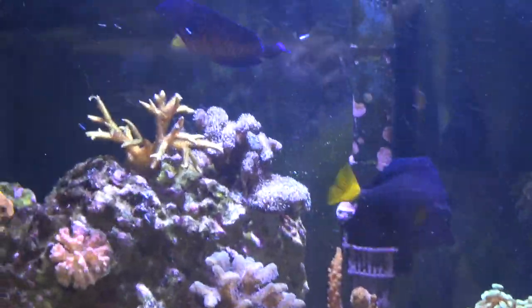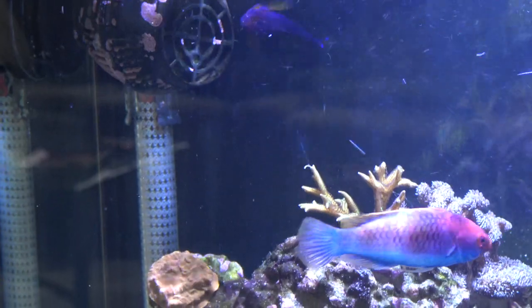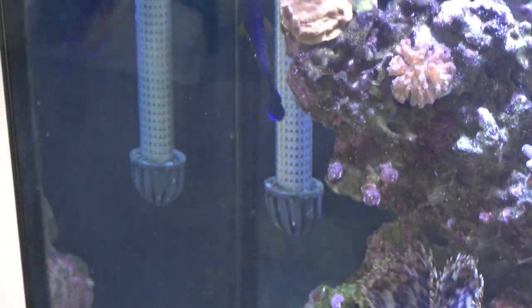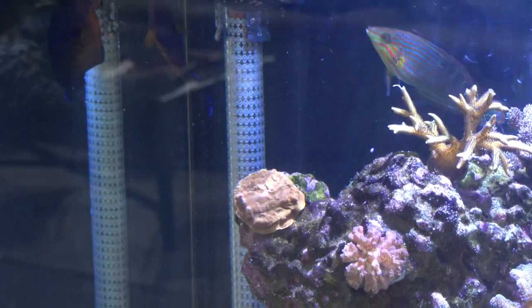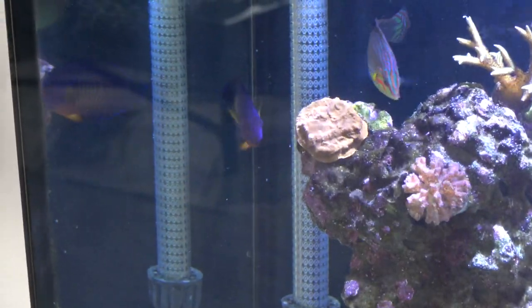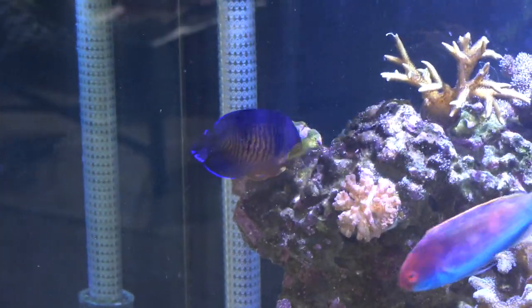My Coral Beauty only has one eye because when I got him, he got a disease. I am pretty sure he hurt his eye during transportation — I think he cut his eye and then an infection developed. His eye turned white and then it kind of disintegrated. I thought he was going to die, but he did not. So now he has one eye. I call him Two-Face.